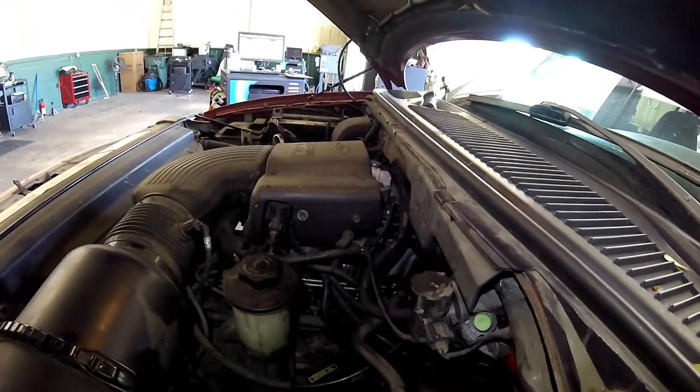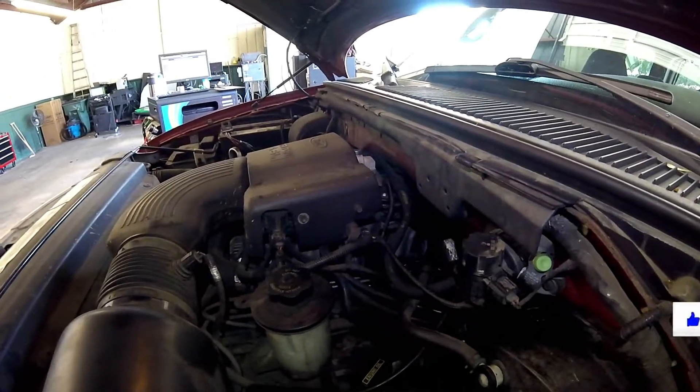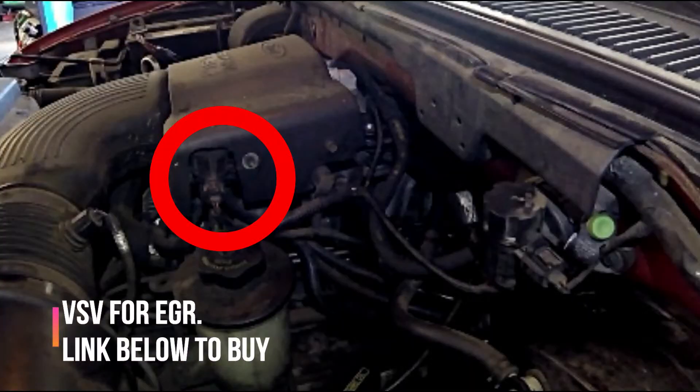Here's gonna be the EGR system. There's a lot to this system — it's not just the EGR valve. First you're gonna start off with a vacuum switching valve. This is how the computer gives the EGR vacuum.